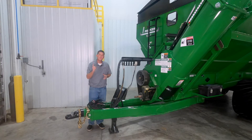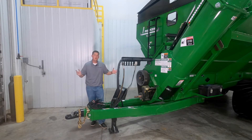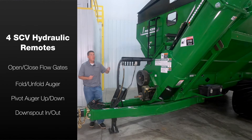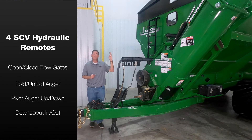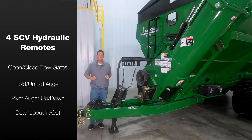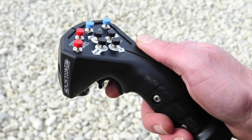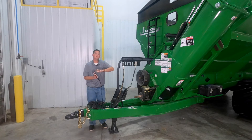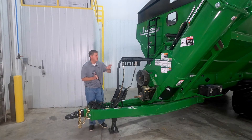A standard Parker 54 series requires four SCV hydraulic remotes on the tractor: one for the flow gates, one for the auger fold, one for the auger pivot, and one for the downspout movement. If you would decide to go with our optional joystick remote controller, it combines all of the SCV remotes into one.